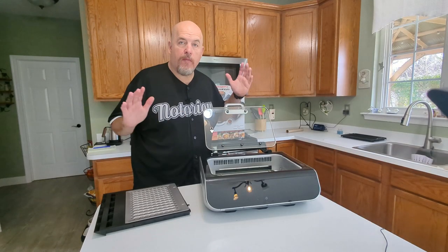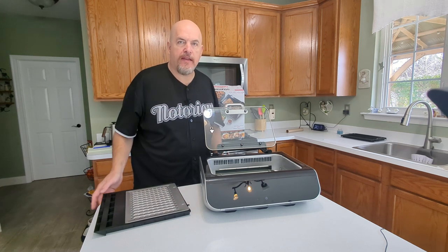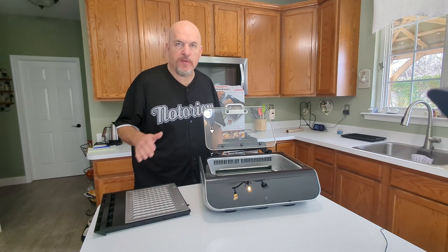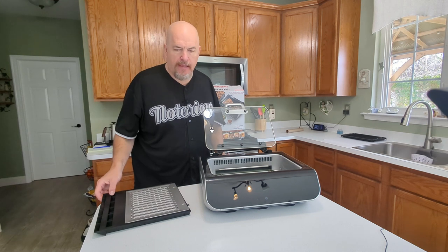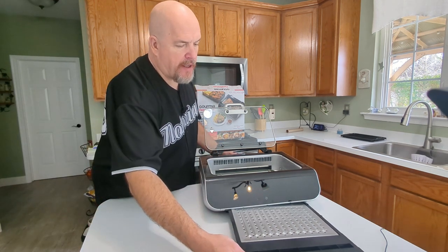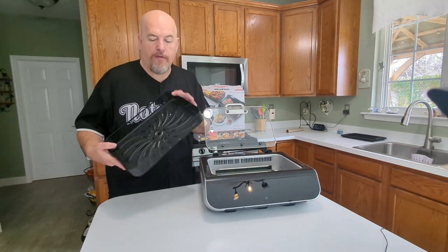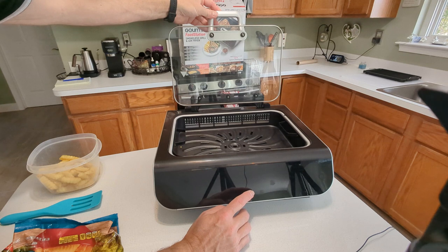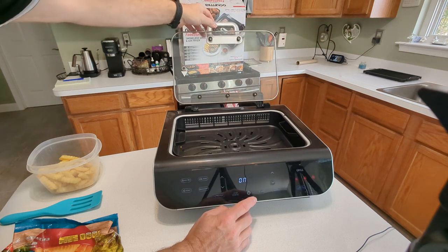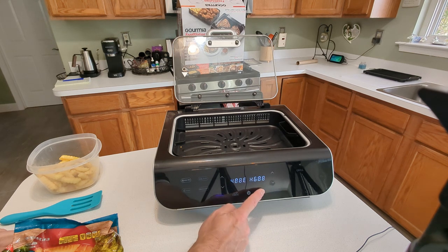I just cleaned up from the steak. Typically I would just take these plates off and throw them right in the dishwasher, but I wanted to hand wash them to see how difficult it would be. They cleaned up relatively easily with minimal effort. I'll put my drip tray back in. Let's try some french fries — air fry, set it to 16 minutes, and start.